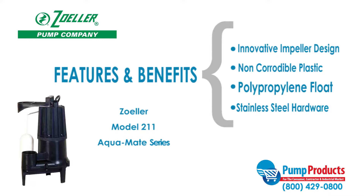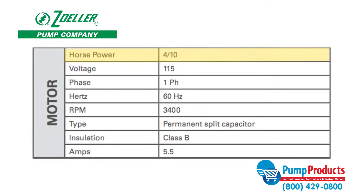Additional features include stainless steel screws, switch arm, and lower motor housing. Pumps in this series operate with motors that run at 0.4 horsepower and 115 volts.